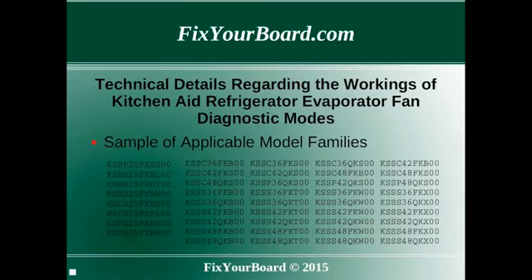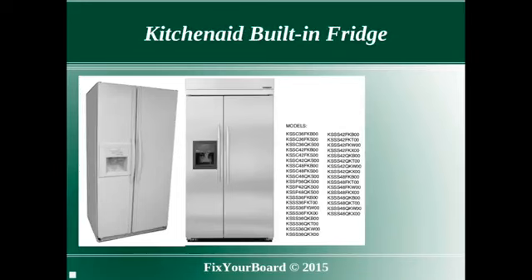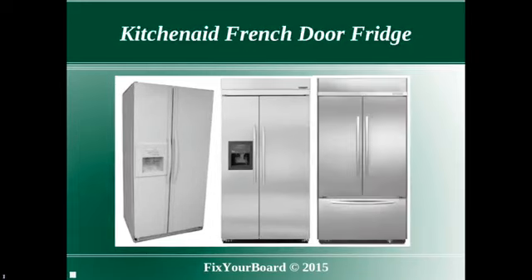Result codes have changed on certain KitchenAid built-in refrigerators. This applies to a wide range of KitchenAid model numbers, including certain side-by-side stand-alone models, as well as some side-by-side built-in models, and the high-end French door bottom-mount built-in models.